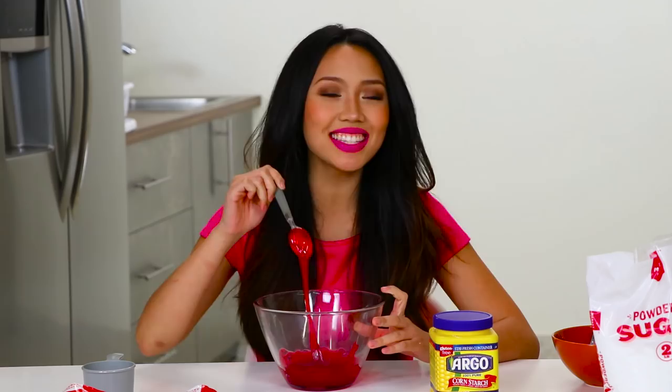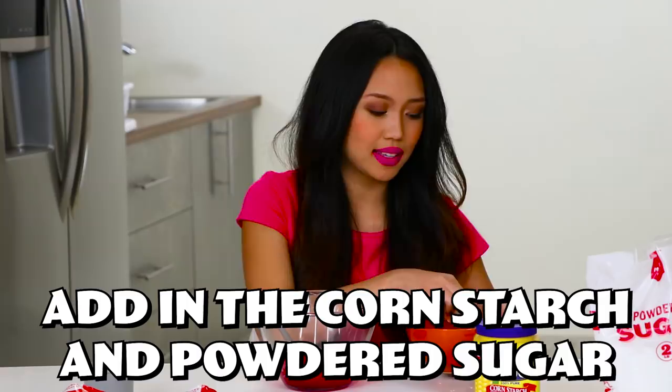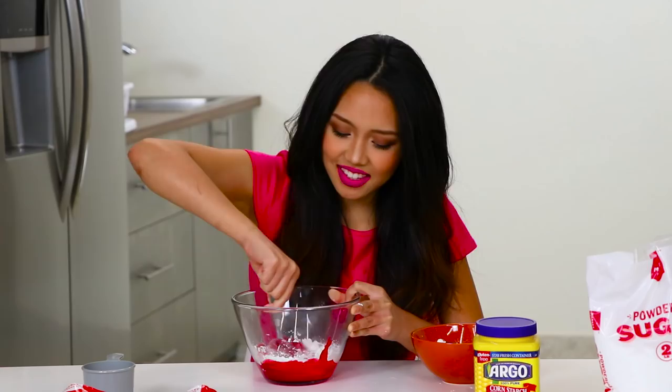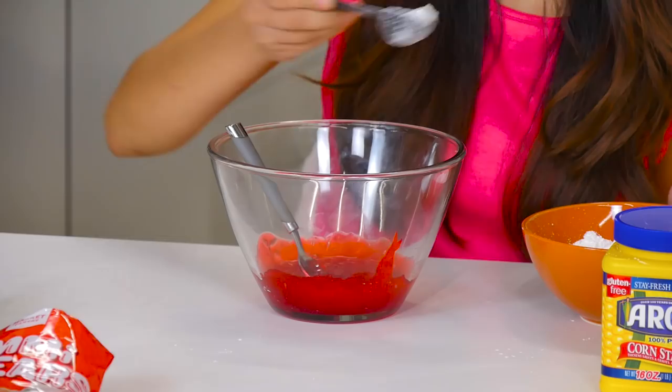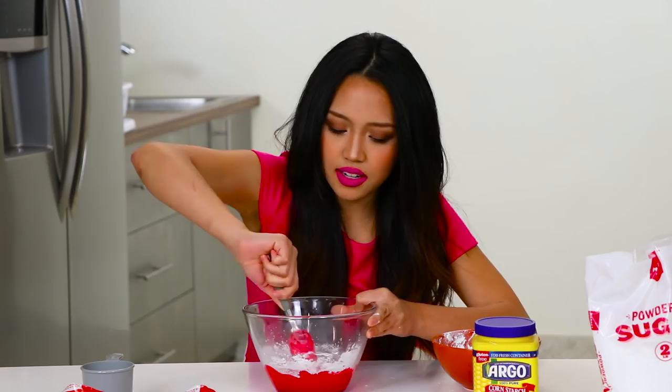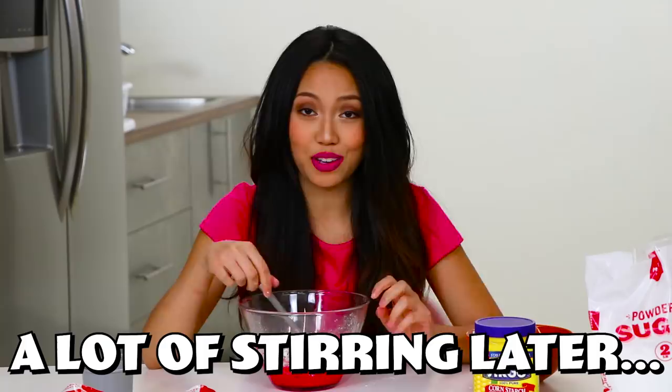Alright, gummy bears, now you're working with me. So instead of 15 seconds it was more like a minute, but anyway once it's gotten to this consistency you're gonna add in your mix of powdered sugar and cornstarch. I'm just gonna add a little at a time — about a tablespoon of the mix at a time. The colors are changing a little bit. Alright guys, I'm going in with my hands. Let's test this out and see if it's actually like slime.